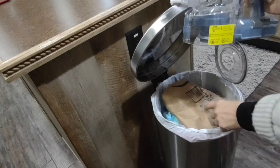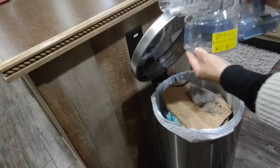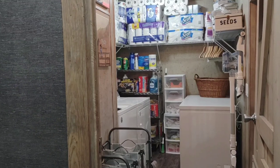You just push the button right there on the bottom of the vacuum cleaner and that's how you release the dust particles into the garbage.